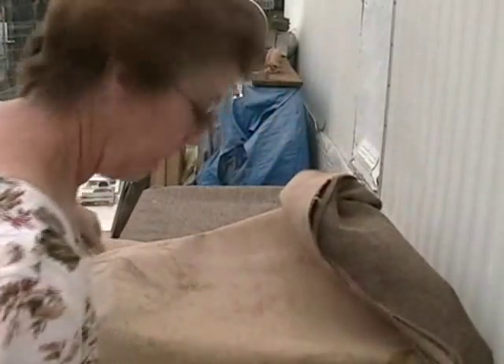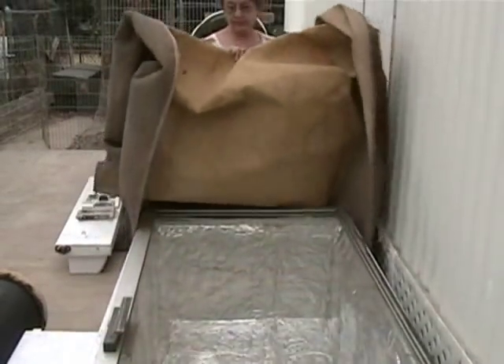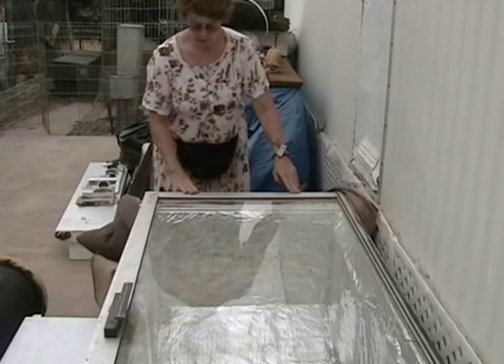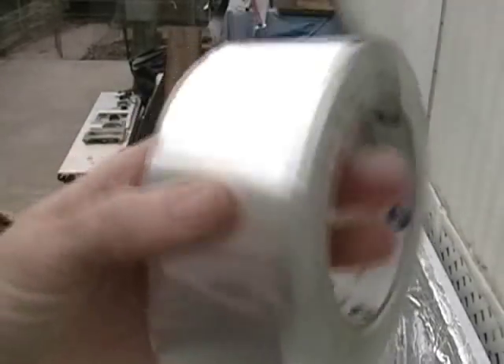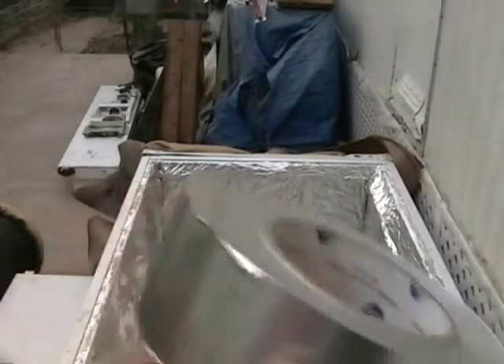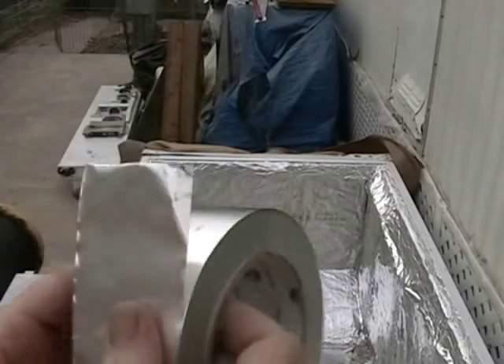I'm just home from work and have a little bit of time today to do something with this bash box water heater project. What I'm going to do is run tape on the inside — heat resistant tape. So we're running this HVAC aluminum duct tape on all the seams in here. The caulking that we used really didn't get it nice and secure and flat, so the HVAC aluminum tape will do that.